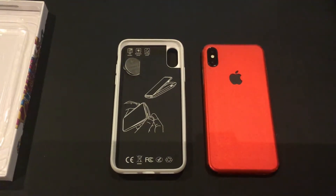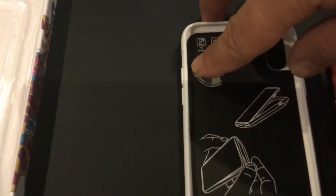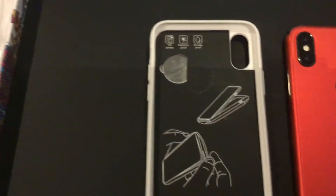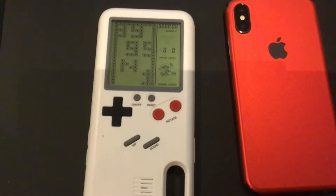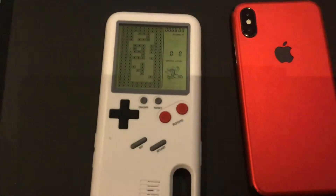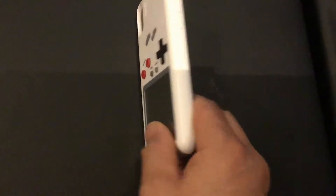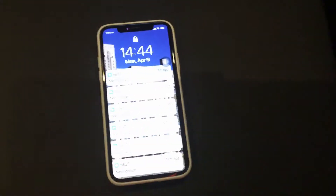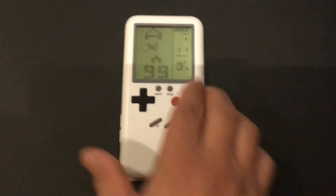It takes a 2032 battery. So I just put on the case. This is so cool. There it goes — it has all the openings for everything you need.